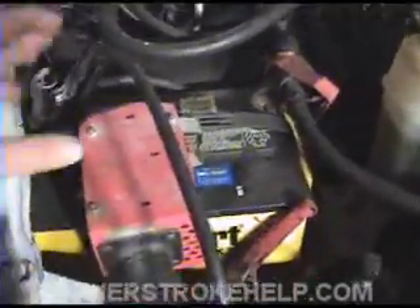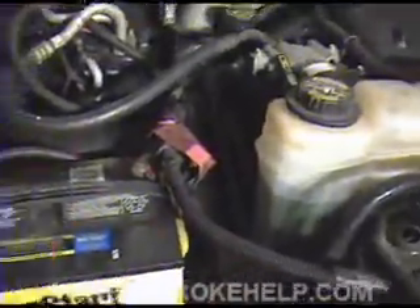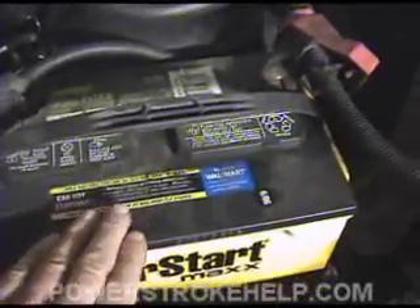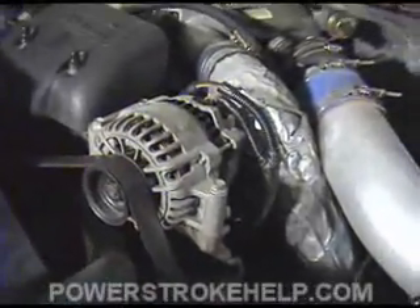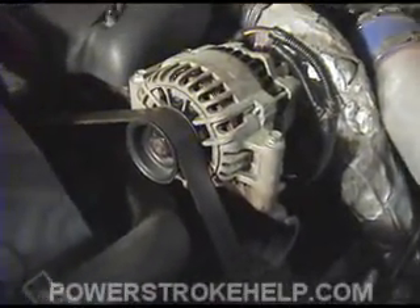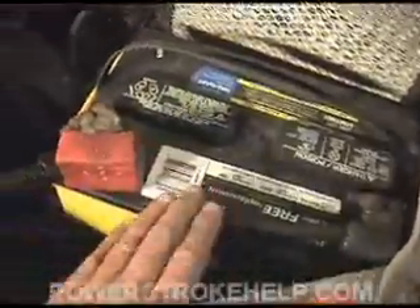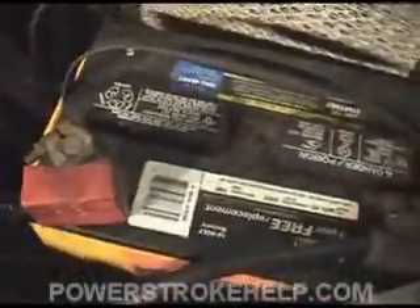If you've determined that you have a battery that's low on charge, it's important to get the batteries charged and retested. Your situation may not necessarily be the batteries — you may have a problem with your alternator. If the alternator is not charging correctly, you may have an issue there, and we need to determine that now. One last thing about batteries: if you replace one battery, replace them both. If one battery is bad, the other has been working extra hard to do both batteries' work, and as a result it's going to die fairly quickly. Always replace these batteries in pairs.